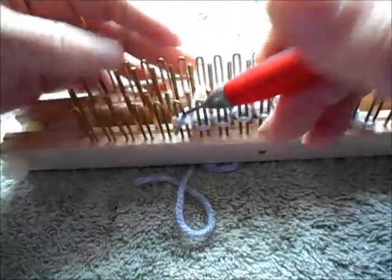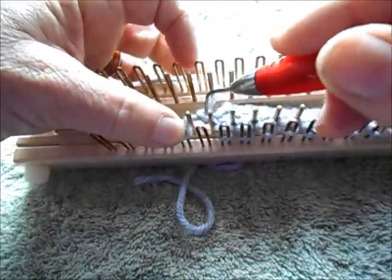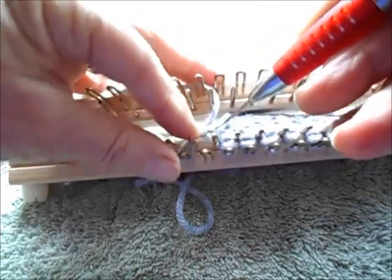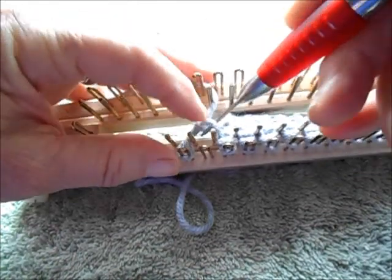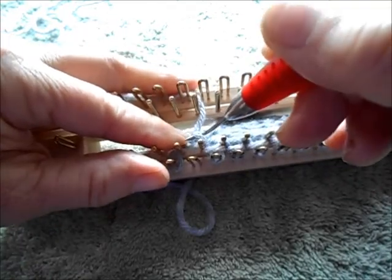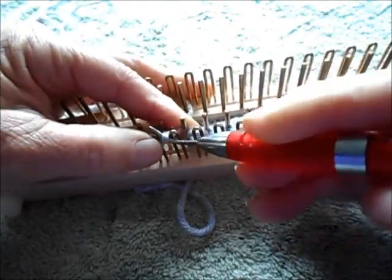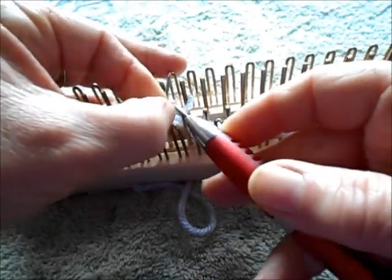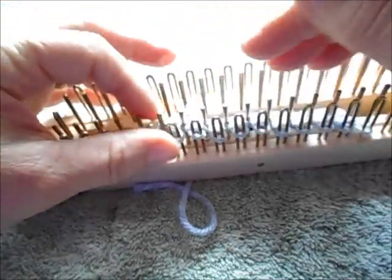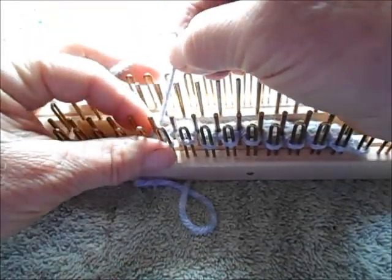Almost the same. Move a stitch outward, so this will be the outside stitch and the presently empty peg will soon have a stitch on it. Pick up the same strand of yarn that I indicated before — the one that runs flat between the two pegs that do have stitches — and give this a twist. This will be a little tight. Hang the twist on the empty peg.